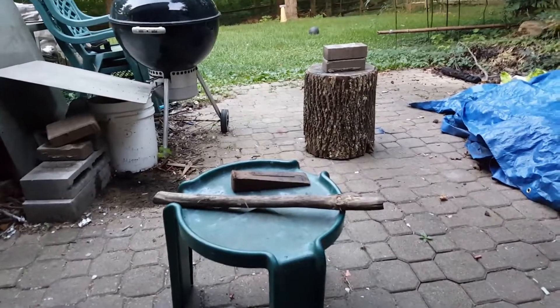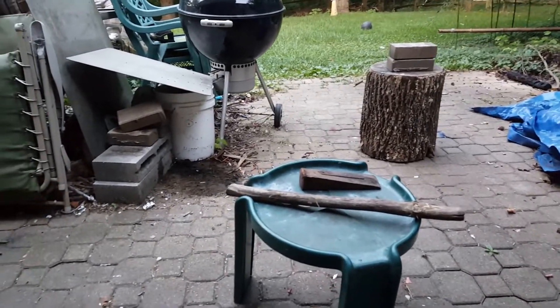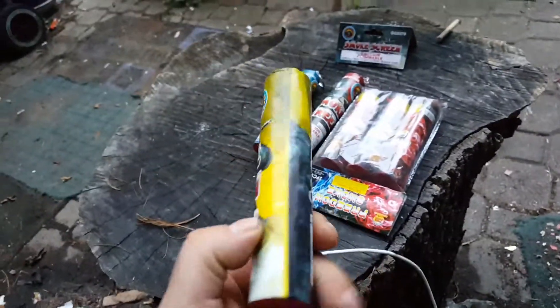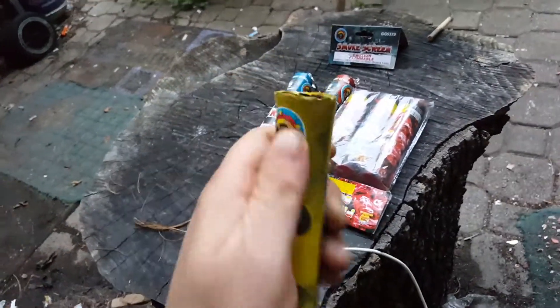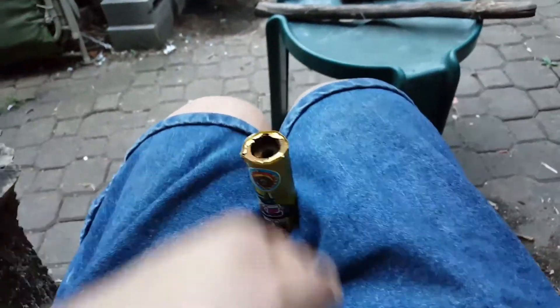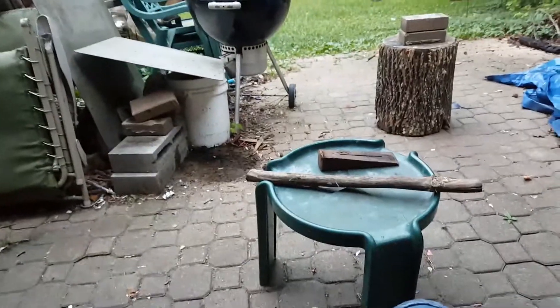Anyway, you saw what that did — it doesn't even get warm. You missed the actual pulling part. By the way guys, if you have these great grizzlies, don't pull it straight up. It doesn't tell you on the instructions — pull it this way, parallel sideways, and then it works. We're gonna do some more, don't worry. I was disappointed on that one.